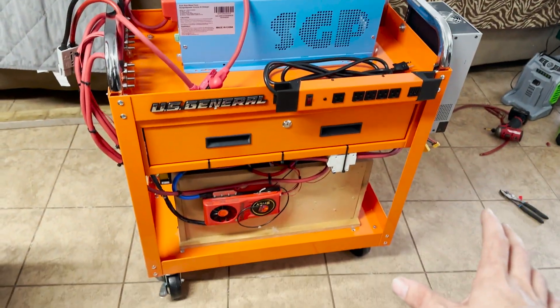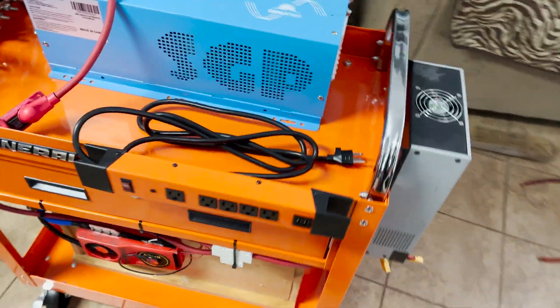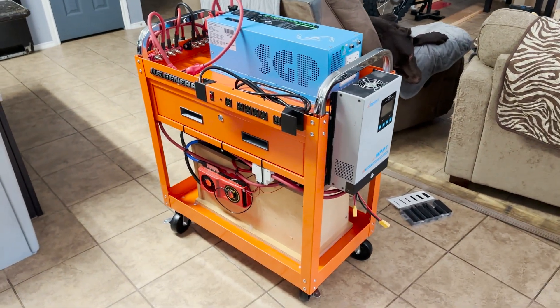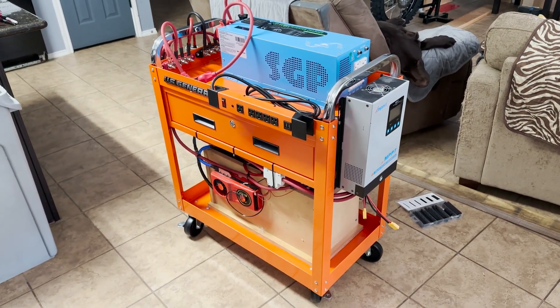This thing's pretty much done — just a little bit more tidying up to do, but overall I'm really happy with it. I want to add a disconnect switch on the battery, probably another fuse, and a fuse on the solar side just in case. Pretty nice little solar cart. I'm gonna go ahead and plug it into the solar panels and get some power going into this thing.